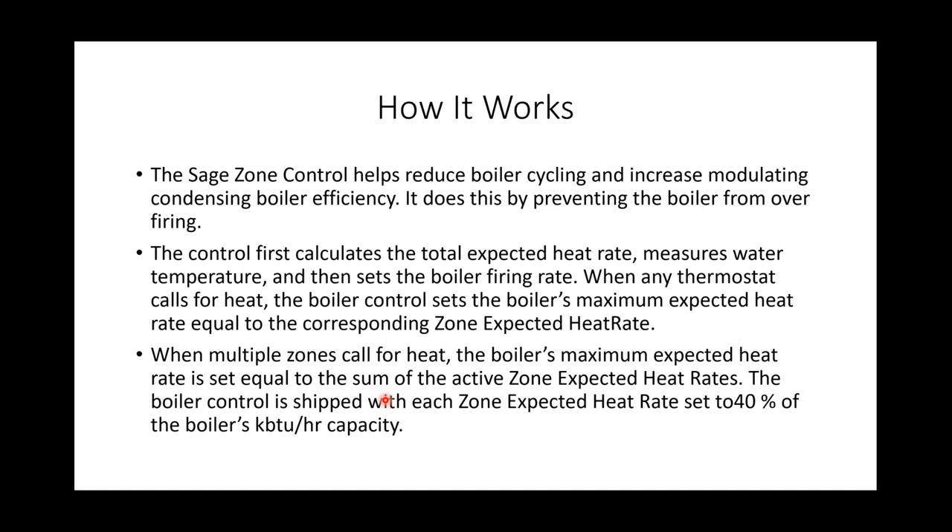You can set each zone individually, or you can allow the system to learn it. There's a zone release feature where you leave all zones set at the default and it releases, allowing the blower to modulate to its full range and figure out where it needs to be over time. The zone release is also a backup — if we misjudge the load or forget to count a room connected to a zone, if that zone isn't satisfying, it'll release the BTU hold and allow the boiler to fire at its fullest firing rate.